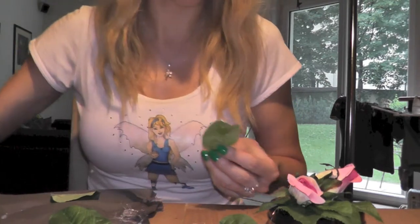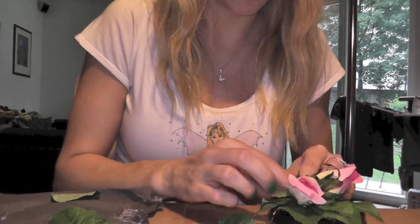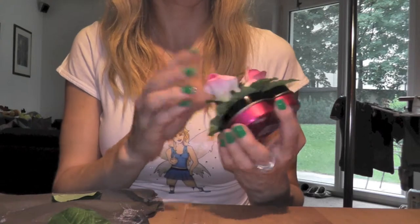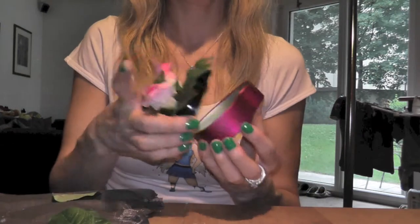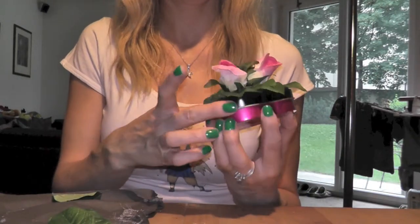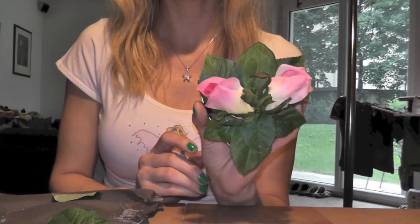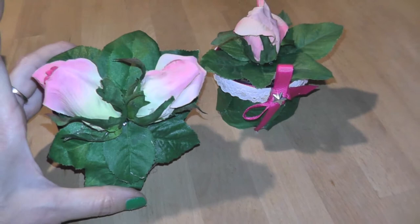If you're working with the hot glue, make sure you do not touch it with your fingers because you could burn yourself — it's really not pleasant. There you go. I'm going to turn the box around so you can see it. On the bottom of the box you can still see that it's from chocolate, so if you want to hide it, you can put on some polish or glue on more leaves. But I thought it was fine and left it that way. And here you can see all three boxes next to each other.